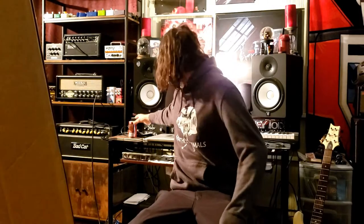Hey, what's up? I got a new bass, so I'm gonna unbox it.